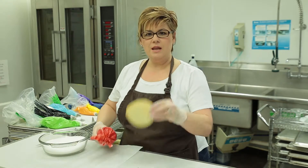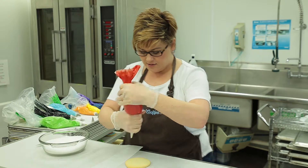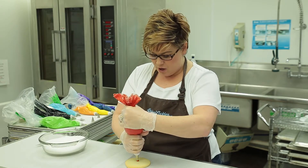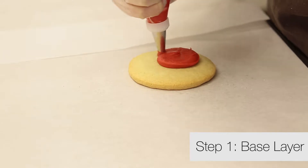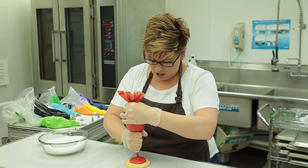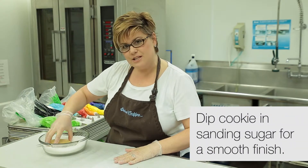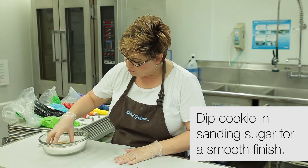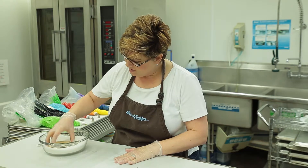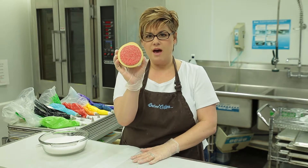We're going to get our ladybug cut out cookie and our red icing. We're going to start in the middle of our cookie and just circle around like so until we have a great little base. Then we're going to take our cookie and dip it in sanding sugar so that base is nice and smooth.